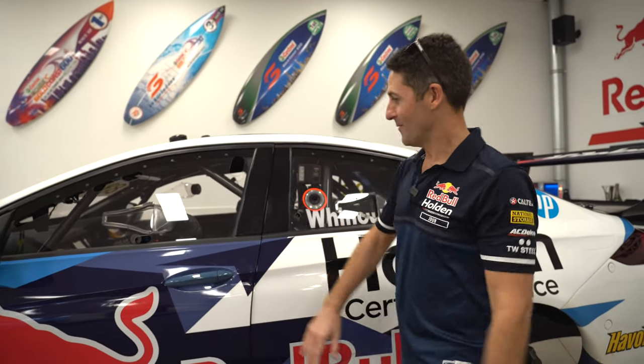Hey guys, we're back with another Tech Talk. There were more than six subscribers last time, so by popular demand, we thought we'd do a few more. This time, we're talking about how to make a car look pretty.